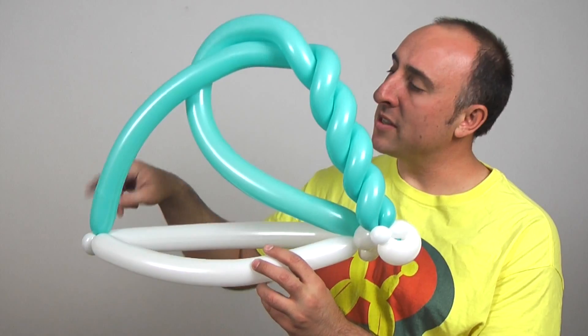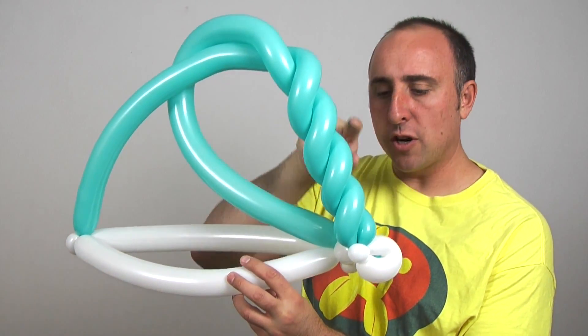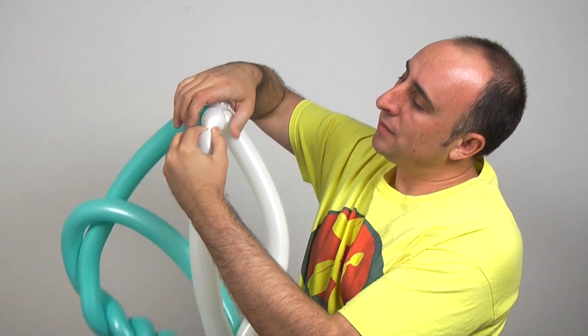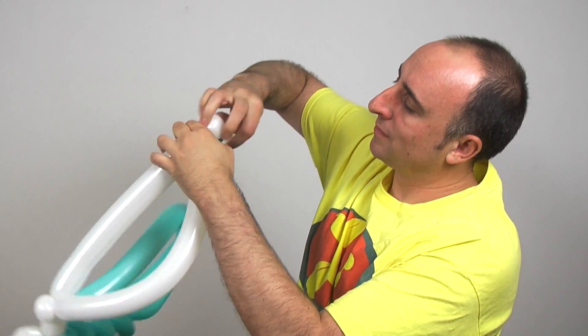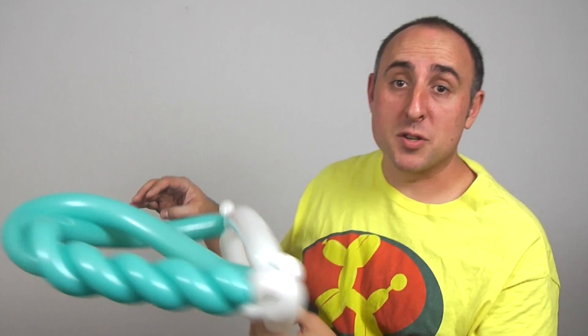Wasn't that easy? You can see the reason this side is so short is it gives the rest of the hat enough room to arch all the way over to the other side. But this hat's a little too big on me — so what do you do when a hat's too big? Go to the balloon in the back. Twist off a bubble to use up that extra room and pinch twist it into the side. This will shorten one side, leaving the rest of it long, creating the illusion that the hat sits further back than it actually does. And now it fits a lot more comfortably.